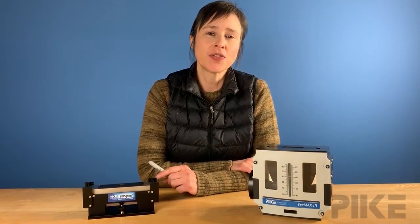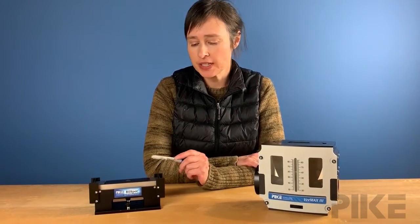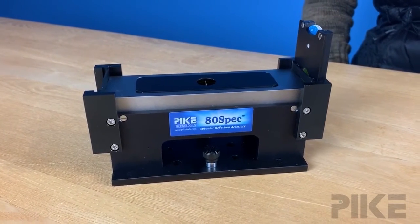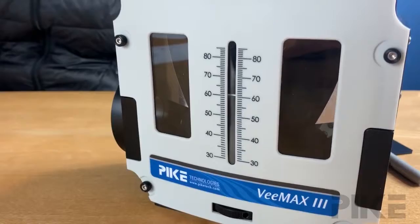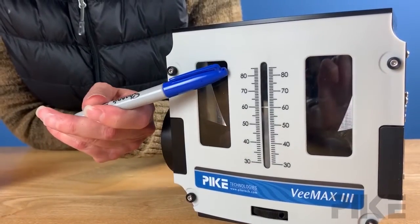Grazing angle accessories range from an angle of incidence from 65 to 80 degrees. At Pike we have two grazing angle accessories. One is the 80 Spec — it's a fixed angle, 80 degrees. The other is the VMAX. It's variable angle and we can adjust the angle from 30 up to 80.